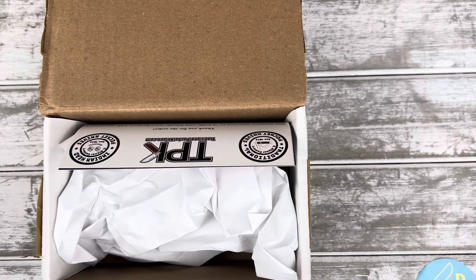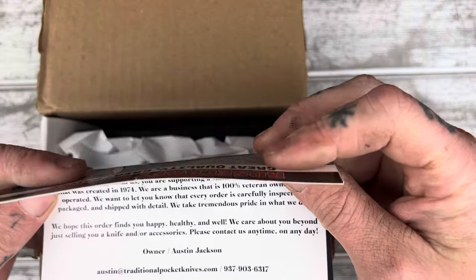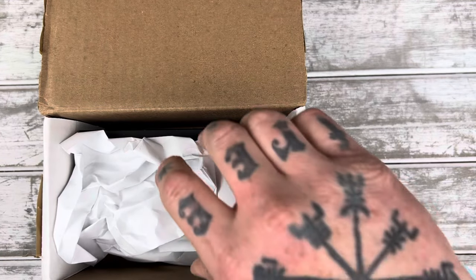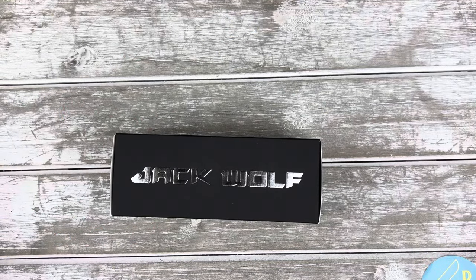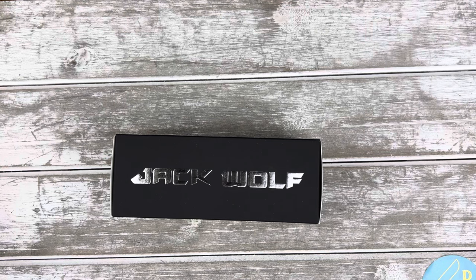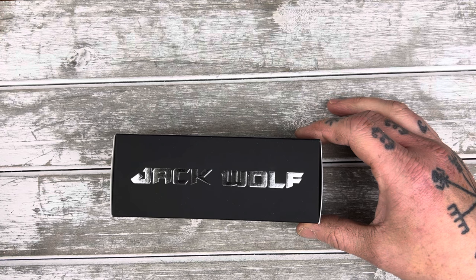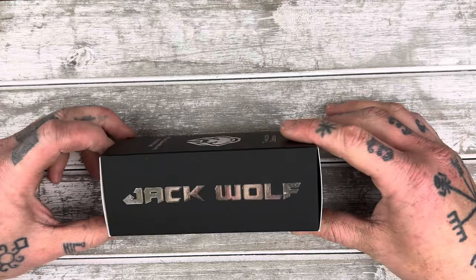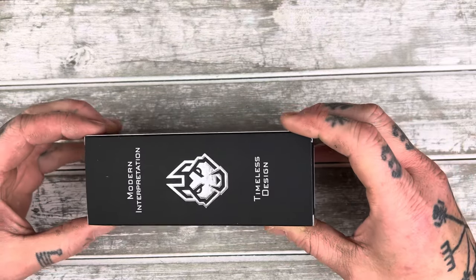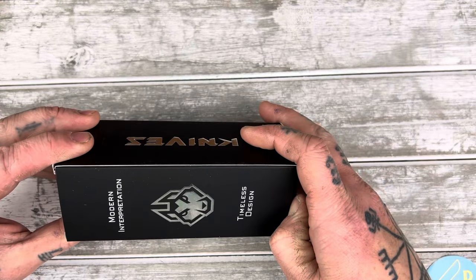This is from TPK, TraditionalPocketKnives.com, and it is a Jack Wolf. If you're not familiar with the channel, I'm a Jack Wolf fan. The Gunslinger is probably my favorite of their locking knives — he only has two right now, the Gunslinger and the After Hours. The Gunslinger is my favorite of the two. In fact, it's one of my favorite knives, period.